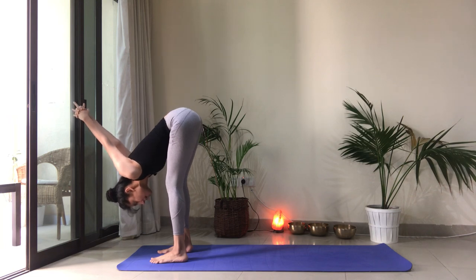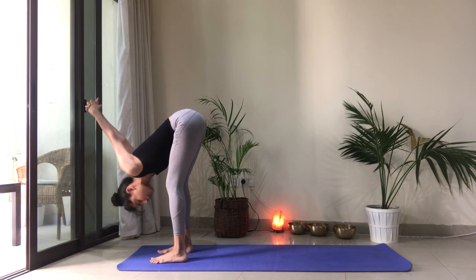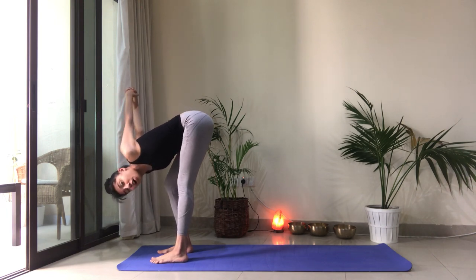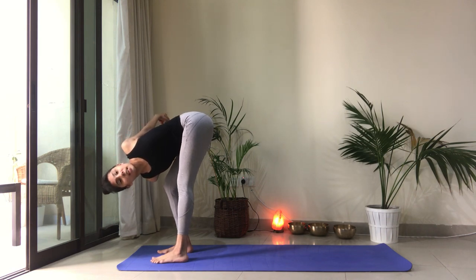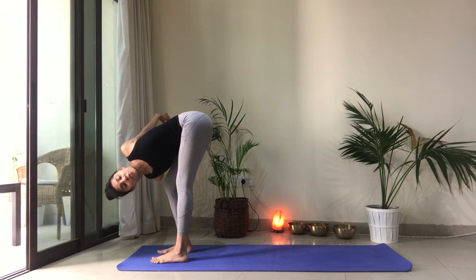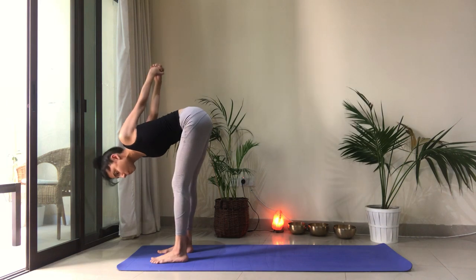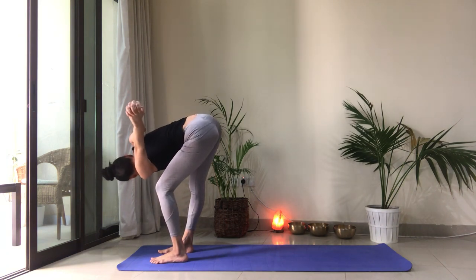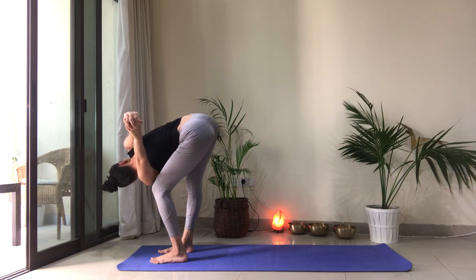Take one breath here. Lift the hips, but you can keep your knees bent. We are going to twist a little bit here. We're going to start with the right side. Bend my right knee a lot and straighten the left leg as much as possible. Twist from the navel up — bringing my right shoulder towards the knee and lifting the left shoulder. Maybe even looking up. And let's switch sides. Bend the left knee, straighten the right leg as much as possible. Lift the right shoulder. Drop the left shoulder. Twist.